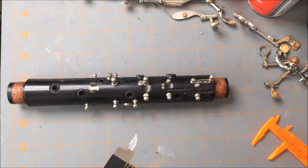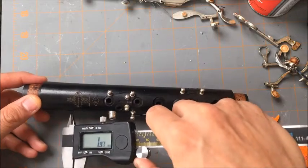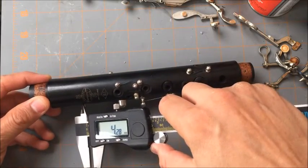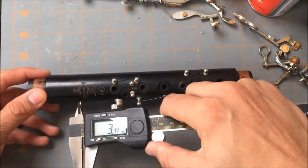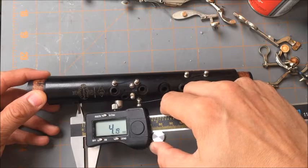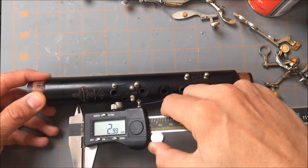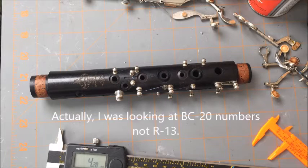Now we know these tone holes have overcuts and undercuts on them. If we put the caliper all the way in we get 4.28 — we'll use 4.29. If we pull it out and barely get the outer lip, being careful of the bevel, we get 4.39 to 4.4. So in the middle we have 4.28 and on the outside 4.4. The R13 is 4.33 inside and 4.55 outside, so the R13 has a slightly bigger tone hole there.